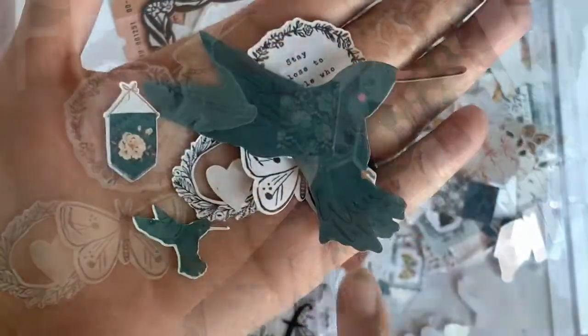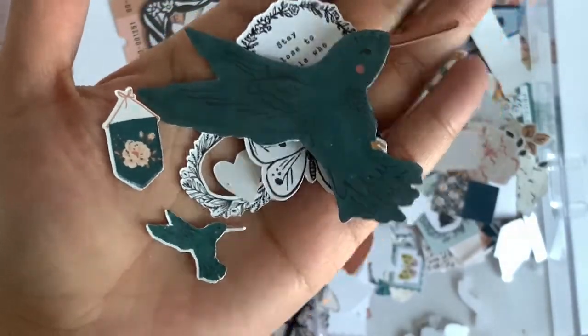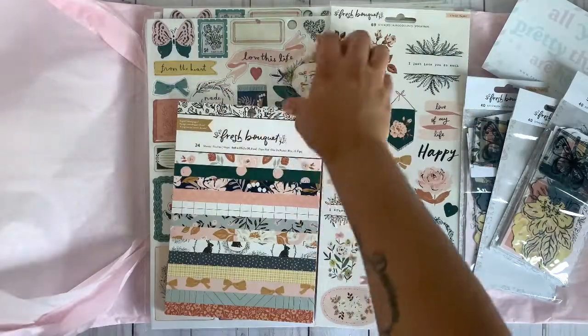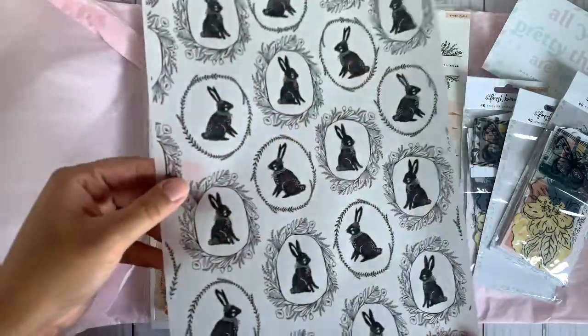Cute little bunny! So this is the one that comes in a package, and this is the one that I print out on my Cricut. Isn't that pretty? Look at that — this is printed on vellum. So pretty.